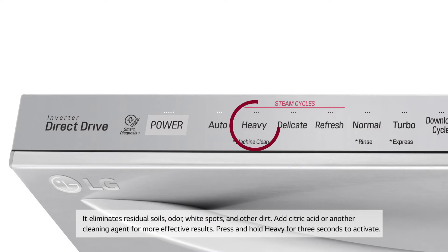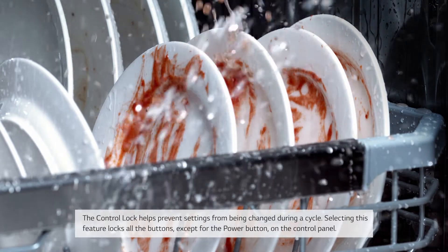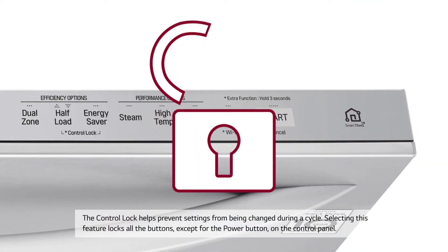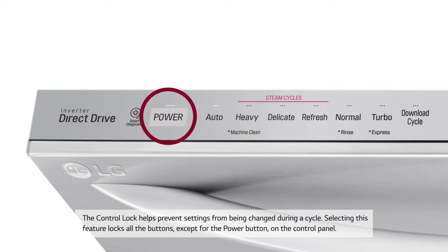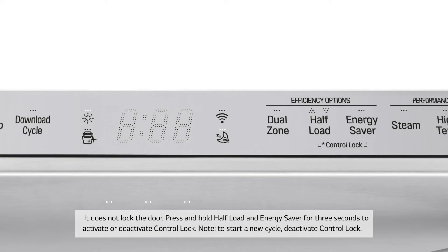Press and hold Heavy for 3 seconds to activate the machine clean cycle. Control Lock: The control lock helps prevent settings from being changed during a cycle. Selecting this feature locks all the buttons except for the power button on the control panel. It does not lock the door.